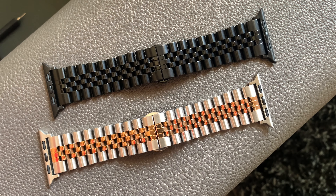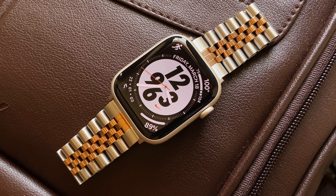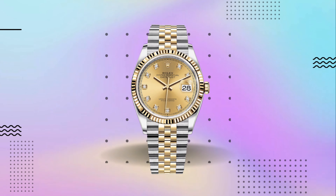For the review, they have sent me the Jubilee style bracelet in two shades: Silver Gold and All Black. In terms of design and build quality, it's made up of 100% stainless steel and it actually defines luxury. The initial impressions of seeing the band for the first time reminded me of the typical Jubilee bracelet from the Rolex Datejust 36.